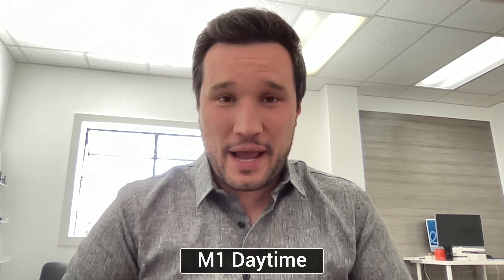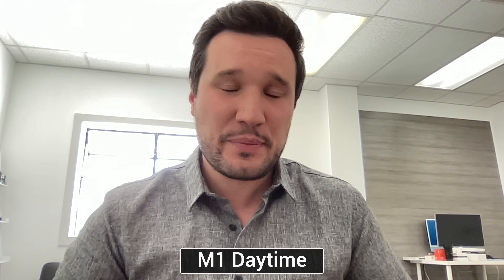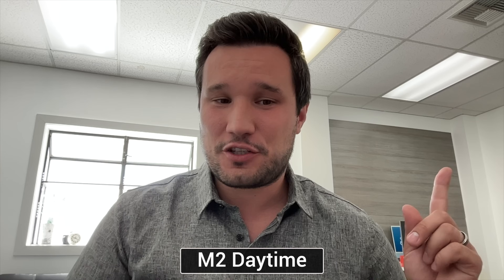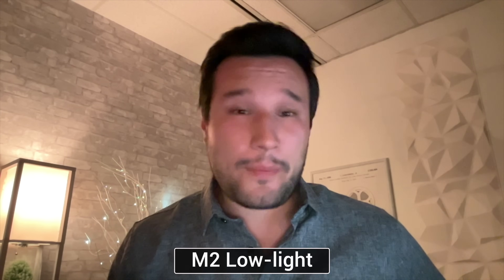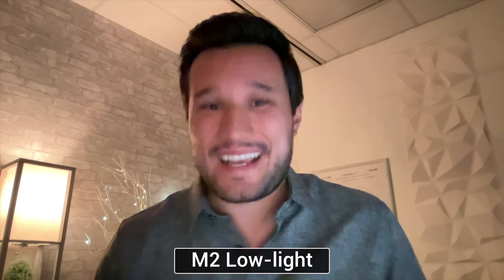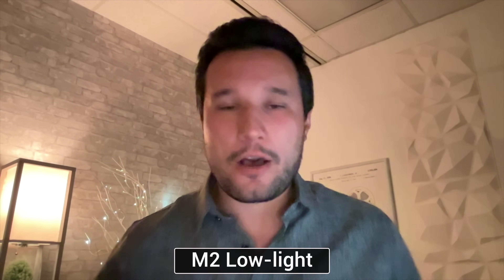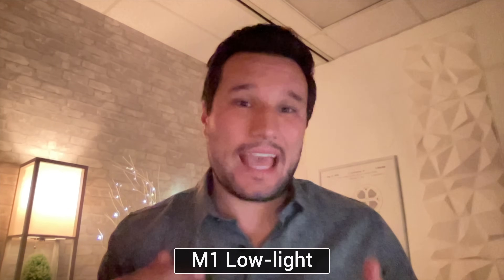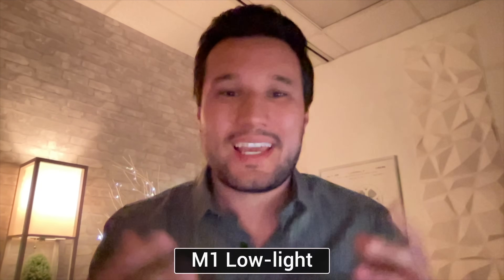As far as webcams and microphones, the M1 uses the older 720p webcam and non-studio microphones. The M2 version has upgraded microphones and a 1080p camera with more detail and less noise, and better HDR in tough lighting situations. That 1080p webcam's larger sensor also helps in low light — if your lights are dimmer you should have less noise compared to the M1's much older camera system.